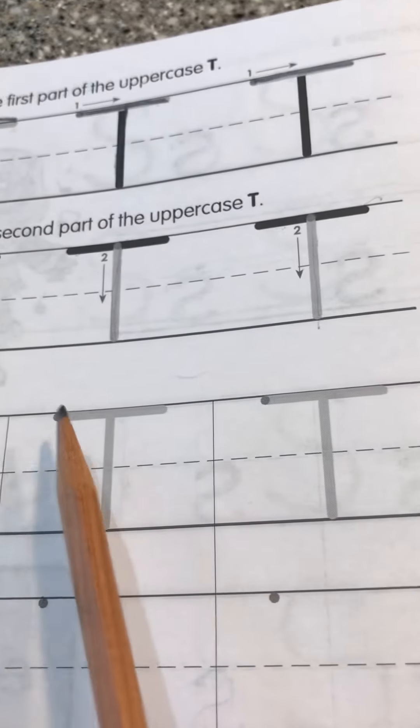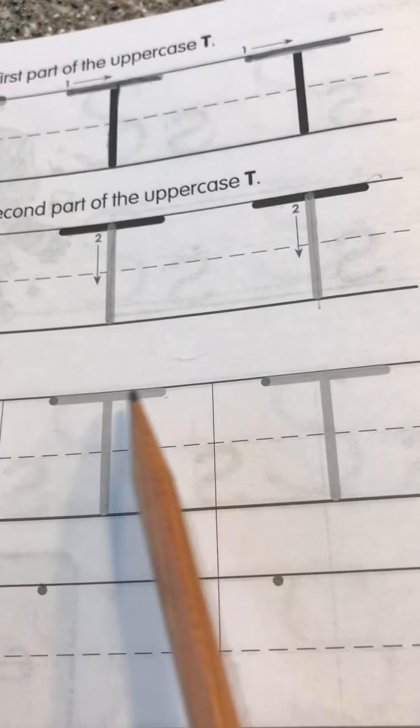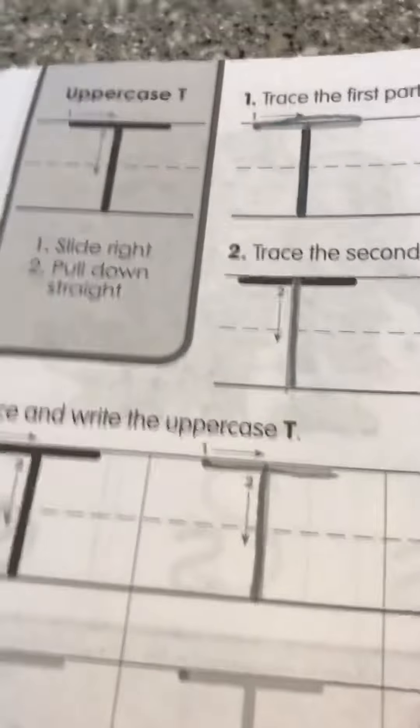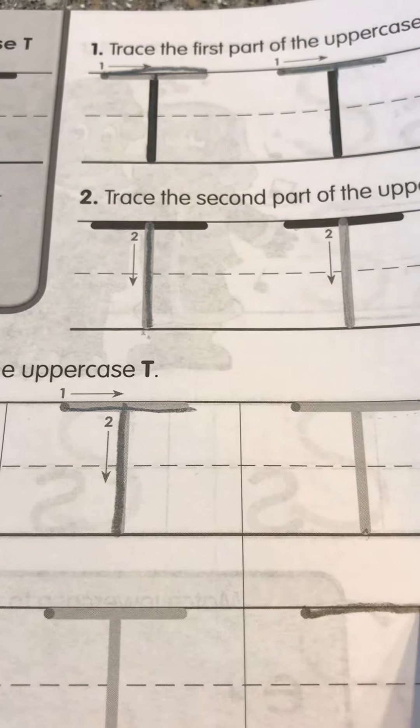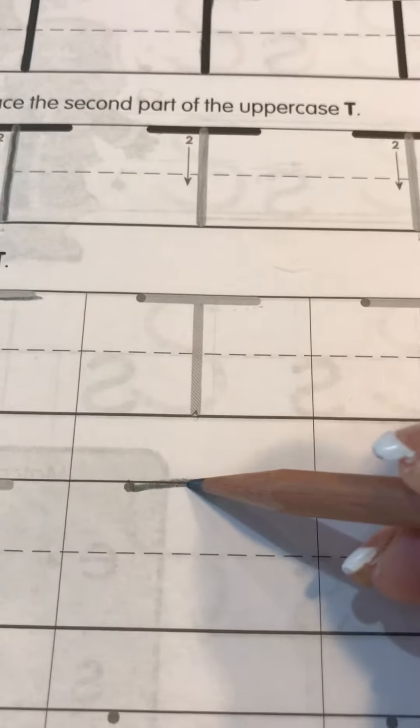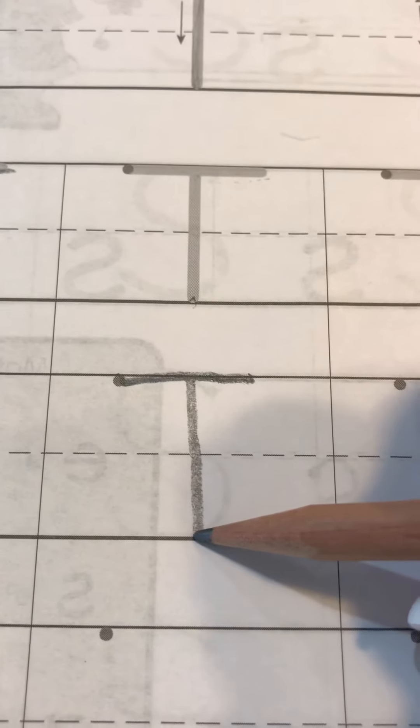So then you're going to practice every row the same — go across the top and straight down to the black line. Stop when you get to the black line. Here's one that we can do together. I'm going to start on the dot, go straight across the top, and then go right down the middle all the way to the bottom.